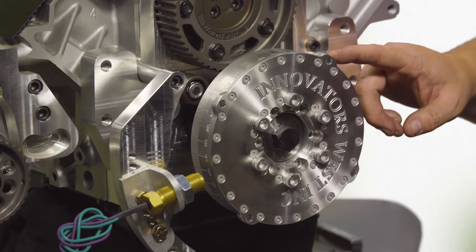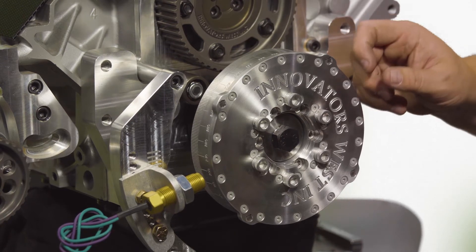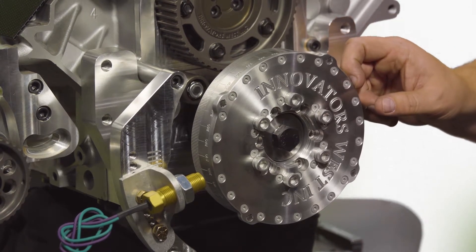Today we're going to talk about crank trigger ignition systems, their benefits, and how to install them. Innovators West has the option of integrating crank trigger magnets into the harmonic damper front cover itself. This allows you to not have to mount a secondary crank trigger wheel to the front face of the balancer, thereby offsetting your accessory pulleys or anything bolted to the front face of the damper.